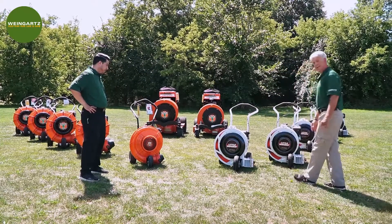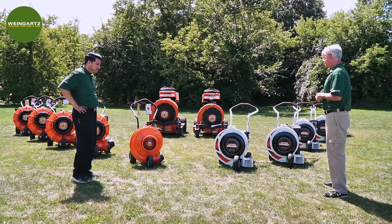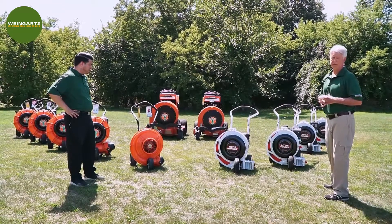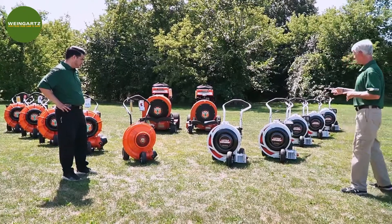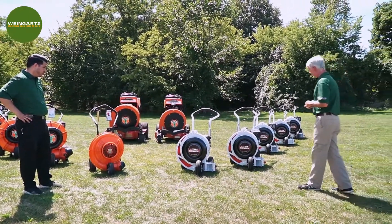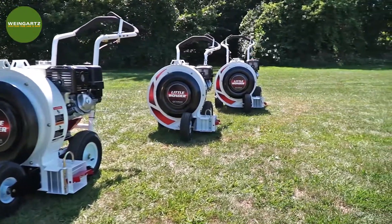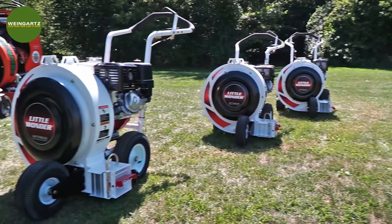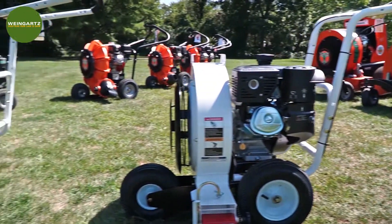Little Wonder has the OptiMax Blower series. We have this little six horsepower in the front — not really for commercial use, but it is the entry level. What we're going to spend our time talking about is the larger housing LB OptiMax blowers. The larger housing LB blowers are the ones that commercial people will be using. They all have either seven or nine blade steel impellers that are housed in steel housings.